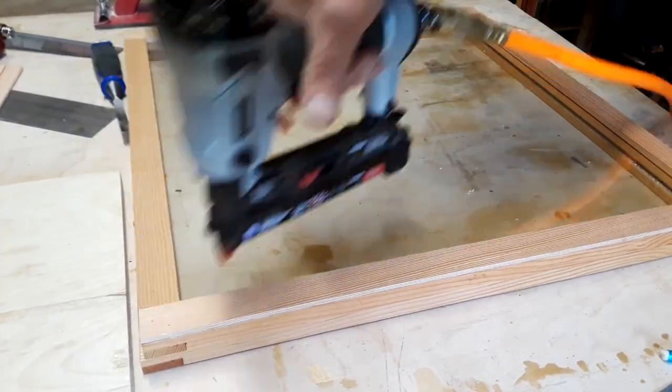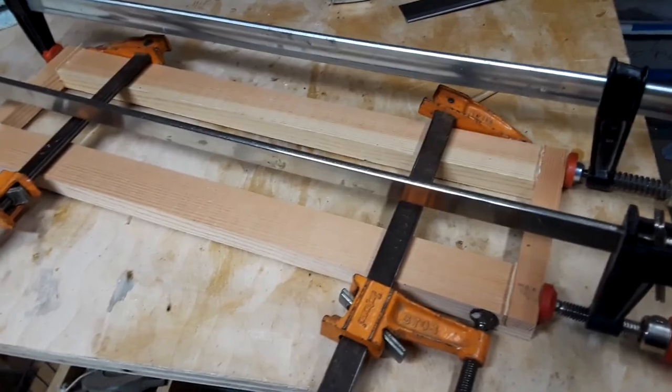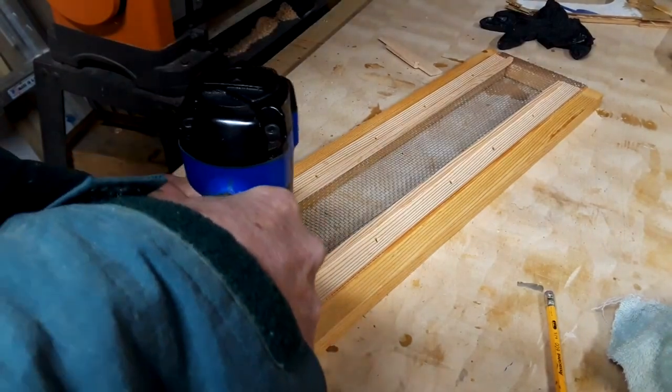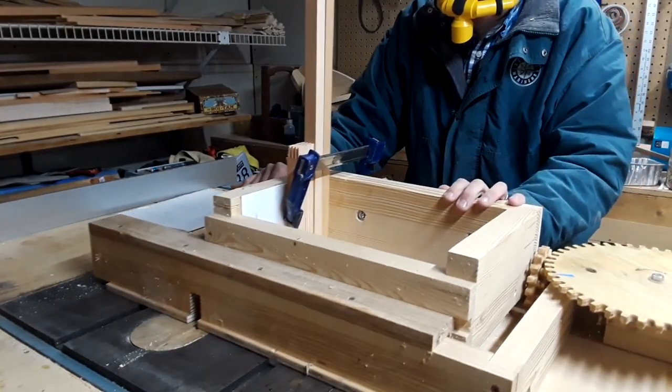Hinges and hasps go on, and then I have to make a screen top and a regular top. I like using the screen top and regular top together since it allows for variable degrees of ventilation, as well as top-hive feeding and weather protection.